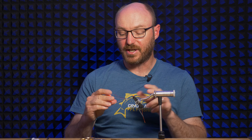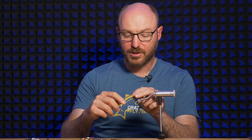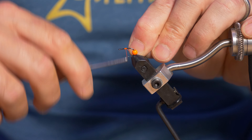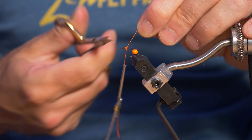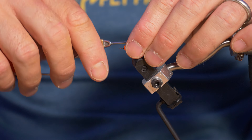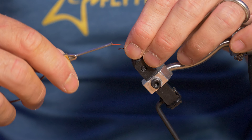I'm going to use orange thread — this is orange Vivas power thread — and I'm going to come to about the middle of the shank of the hook and just attach my thread with a couple of wraps, then snip it off.